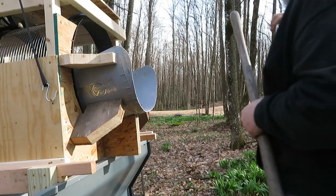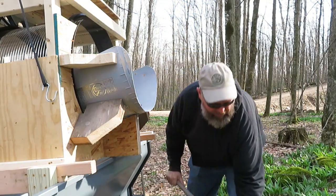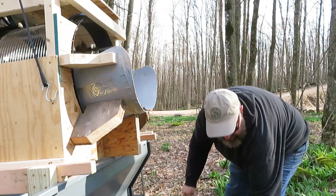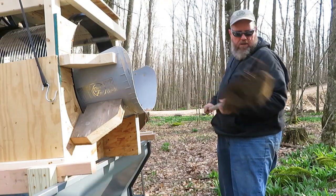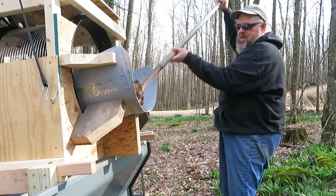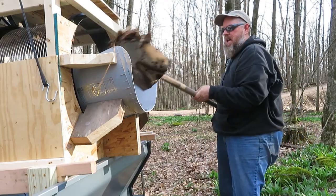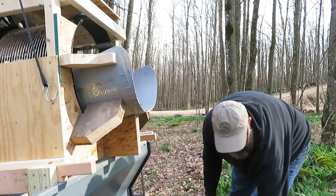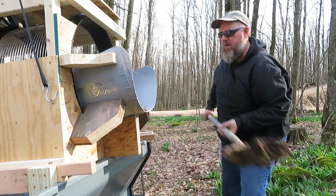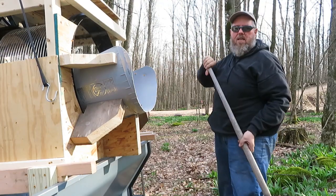Another advantage to having a noisemaker is that you can go into the woods and scoop up hundreds of years of leaf matter, and let the screen sort it out. This gives you really nice compost for your garden. There's about eight inches of it here that I can collect and fill the trailer with and take back to the garden.